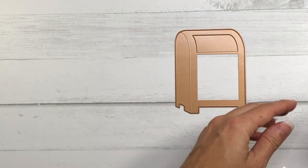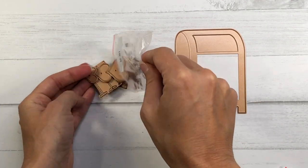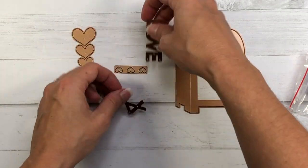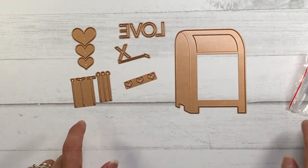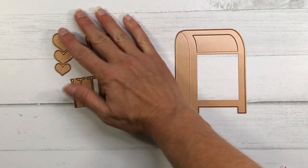There are some add-on die sets, and this first one is called Parcel and Post Heart Decorations. It has some hearts — you can consider them like heart flowers because they have stands that you can pop them up on. There's also the word 'love,' so you can pop all of those letters onto the little stands or bases.